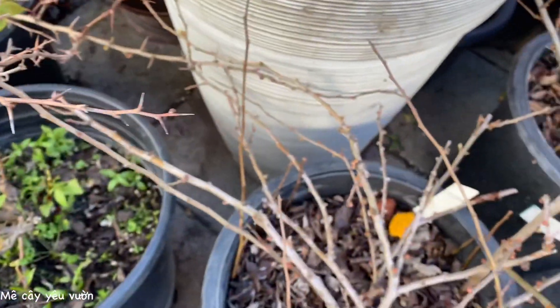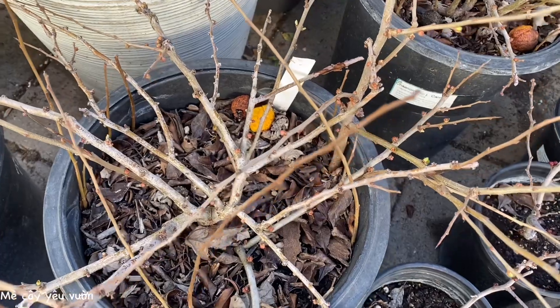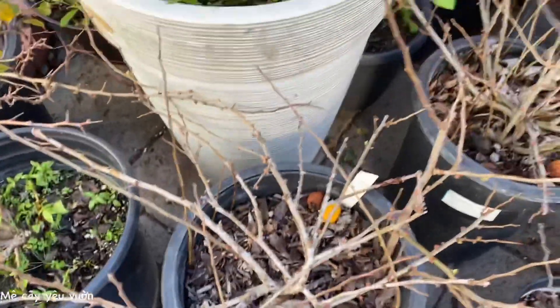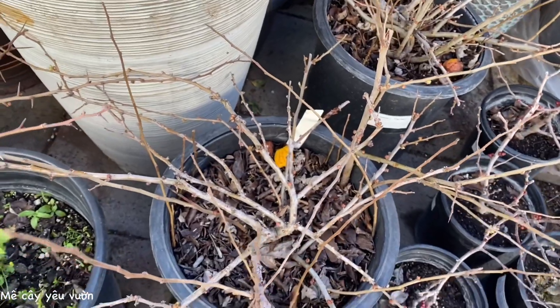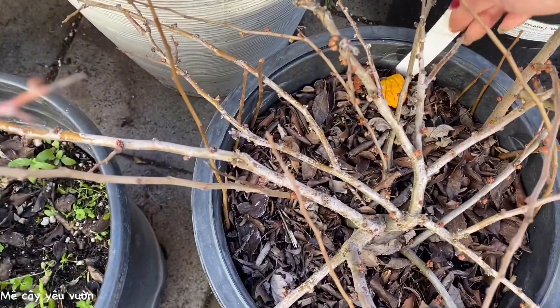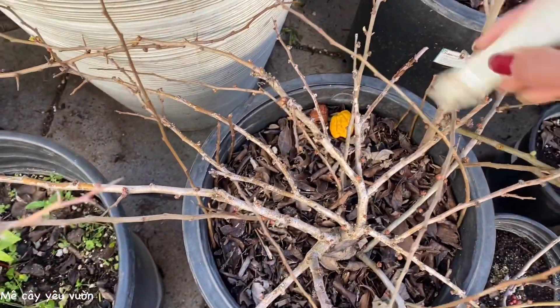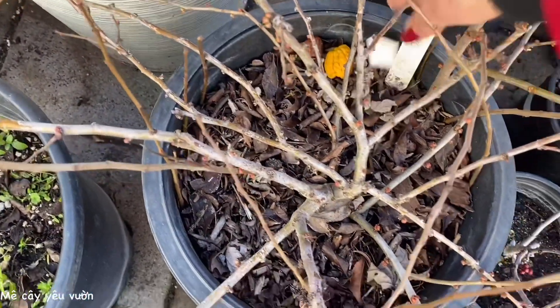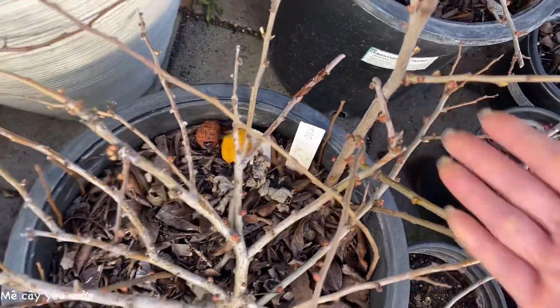Còn những chậu bên này thì nụ nó còn nhỏ hơn. Nụ nhỏ hơn thì mình ship đi tiểu bang á. Nó cũng có cái lợi là mình không có sợ bị gãy nụ ha cả nhà. Đây cái tên của nó đây cả nhà, là của chậu này. Nụ cũng chi chích luôn, mà tại vì nó nhỏ quá đó cho nên chúng ta chưa có thấy rõ thôi.